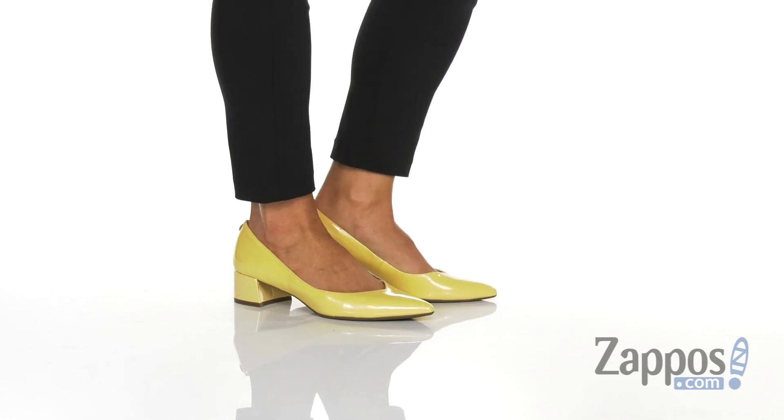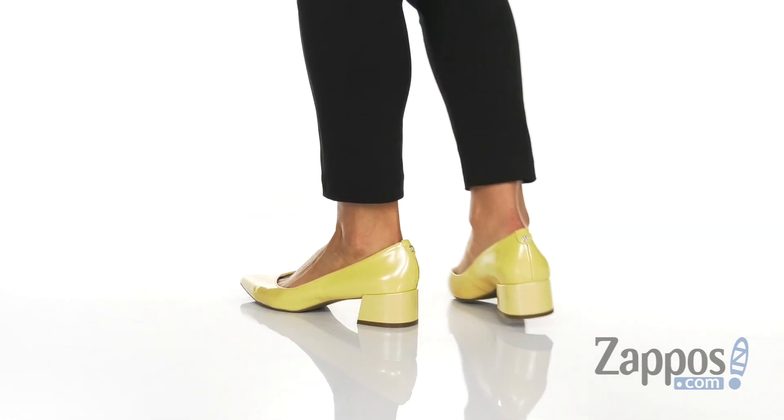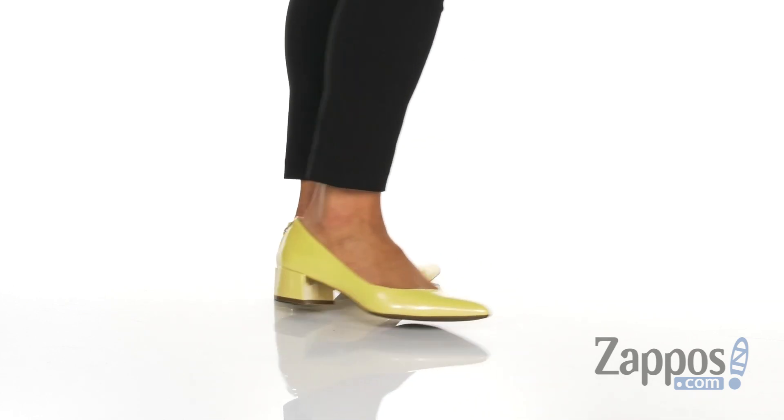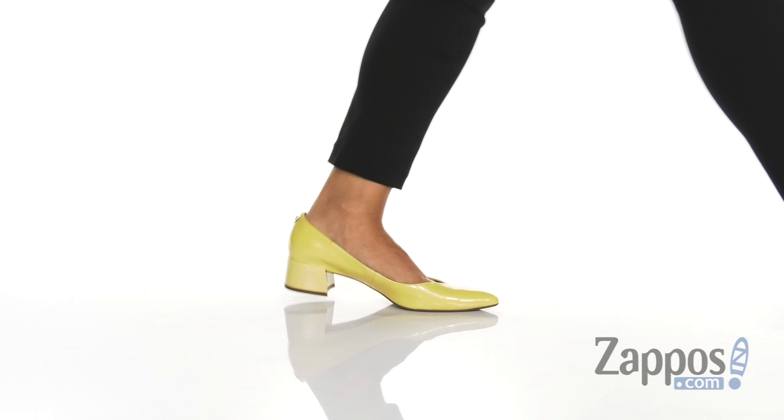Hi, I'm Mariel from Zappos and this is the Norwood Block Kitten Heel by Ann Klein. This stylish little heel has a leather upper that has a really smooth finish to it, so it catches the light beautifully.